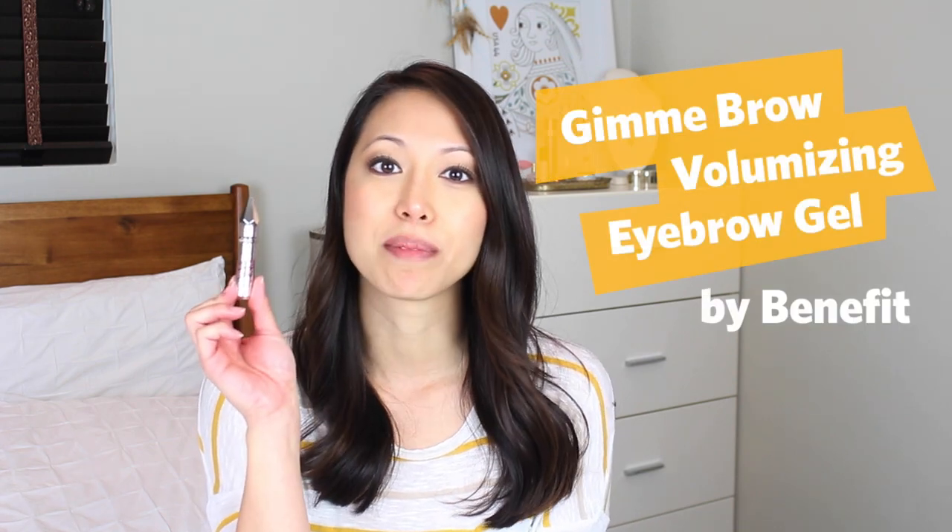It looks like this. It comes in three different shades: light, medium, and dark. It's basically a tinted gel with microfibers that adhere to your hair to give it a natural fullness. It also volumizes and tints your hair, so it's pretty much like mascara for your eyebrows.